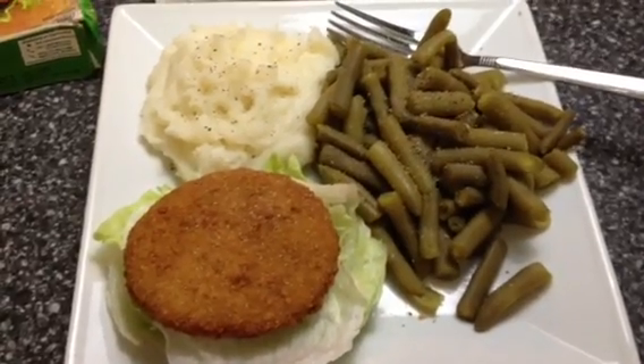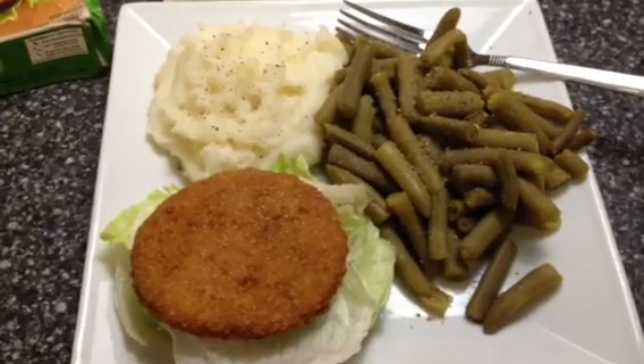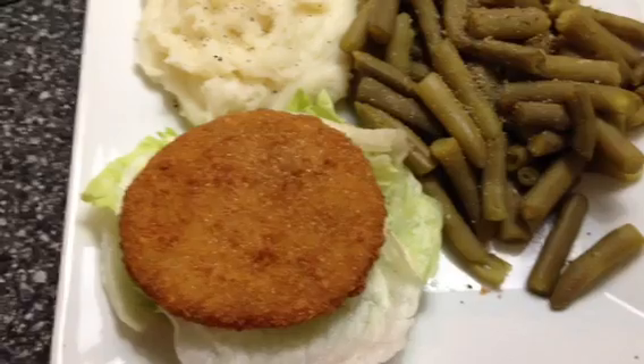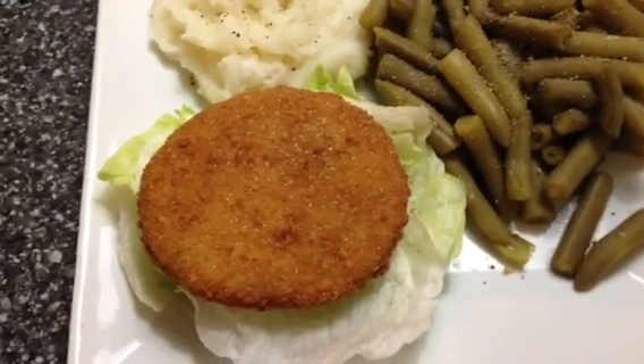Due to so many requests, I'm going to be sharing my dinner again tonight. This is a Morningstar chicken patty. What I did was I just put it on a bed of lettuce — you don't need bread. It's crispy. It's delicious.